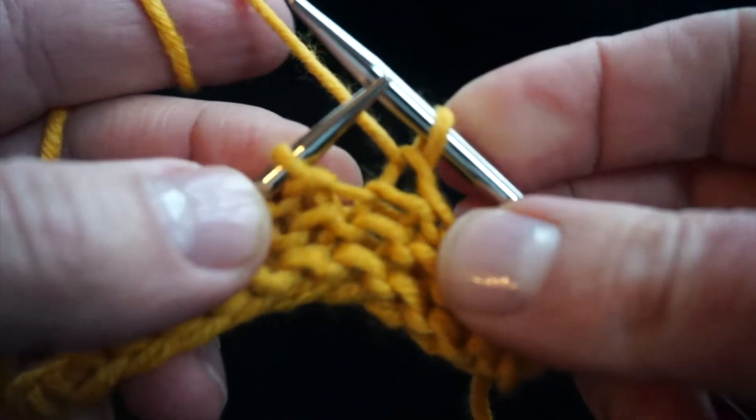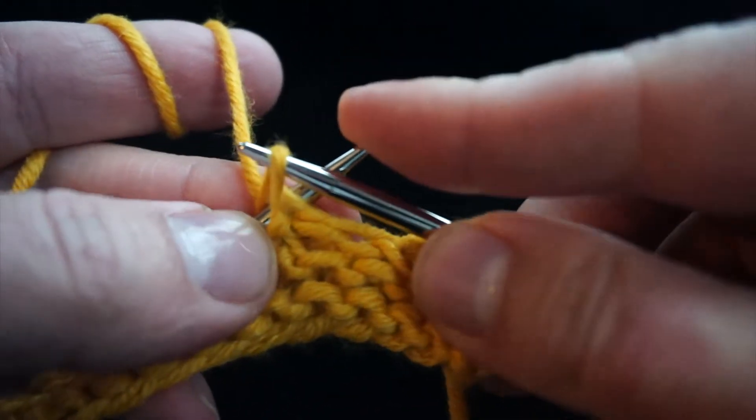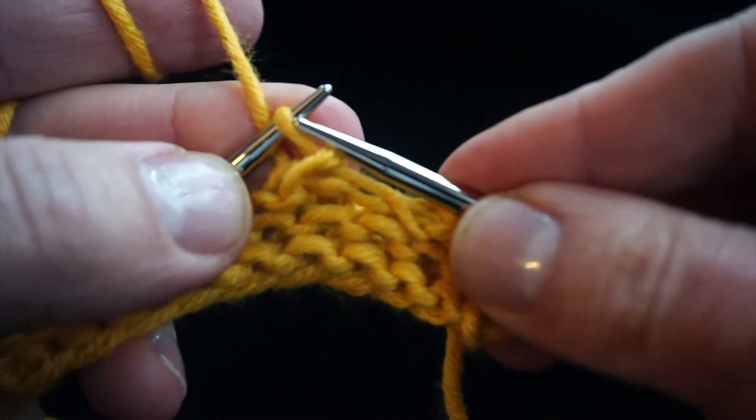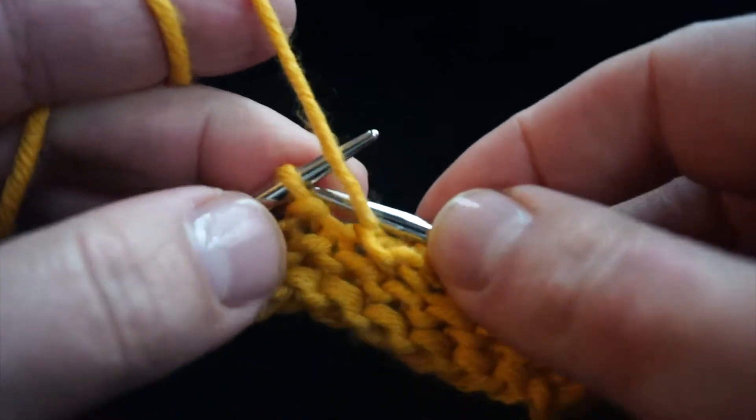Purl the first stitch and return it to the left needle, pick up the stitch to the left of it, and pass it over the purl stitch and off the needle, then return the purl stitch to the right needle.